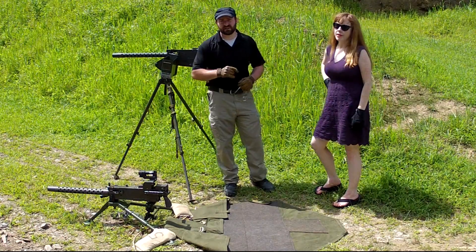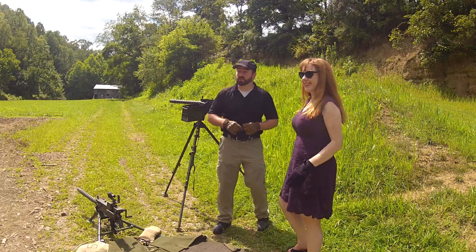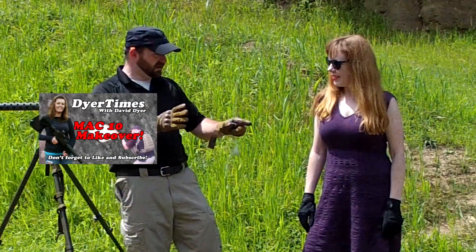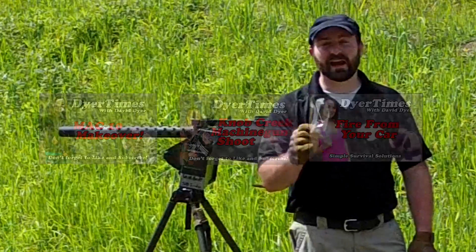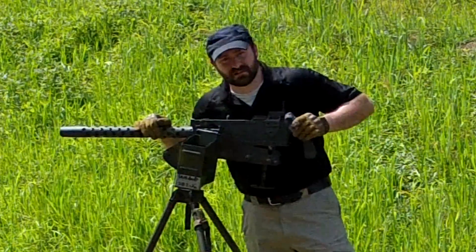A huge thanks to BoomBinaries.com for providing the amazing exploding targets today, and another huge thanks to Marnie for joining me. Don't forget to check out my fan page, Harley Hardthrob — click the link below, it's on Facebook. If you'd like to see more of what Dire Times has to offer, you can click here for my Mach 10 makeover, or here to check out some of my adventures at the world's largest machine gun shoot, or here for some practical survival tips. As always, be sure to comment, like, and subscribe. I'm your host David Dyer — this was Dire Times. Thanks for watching, I'll see you next time.